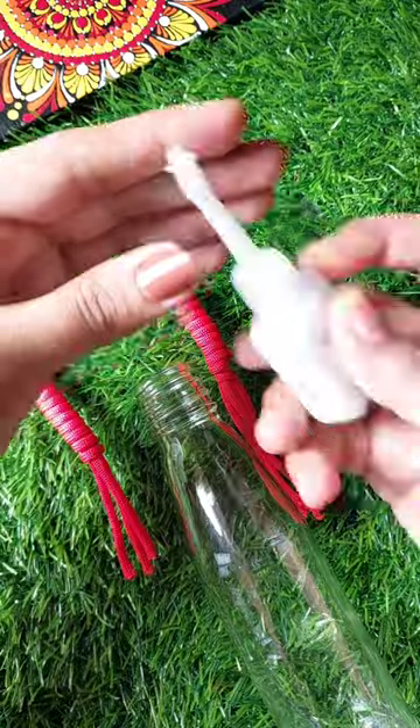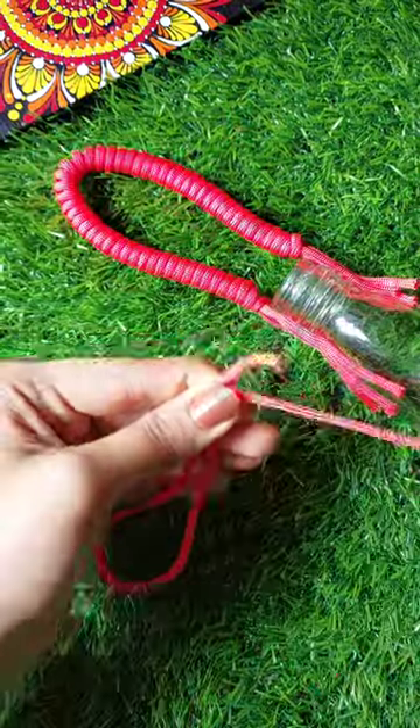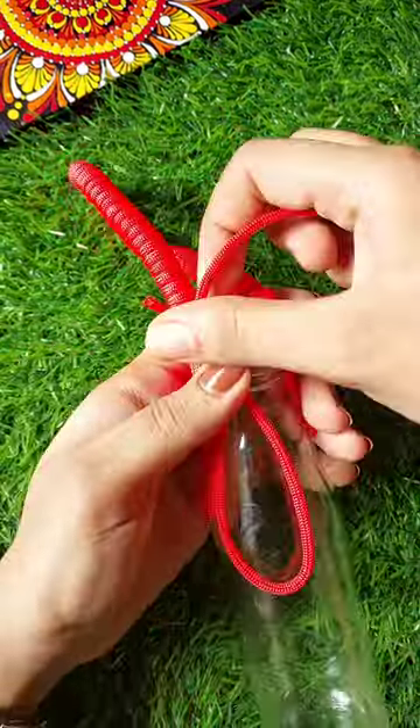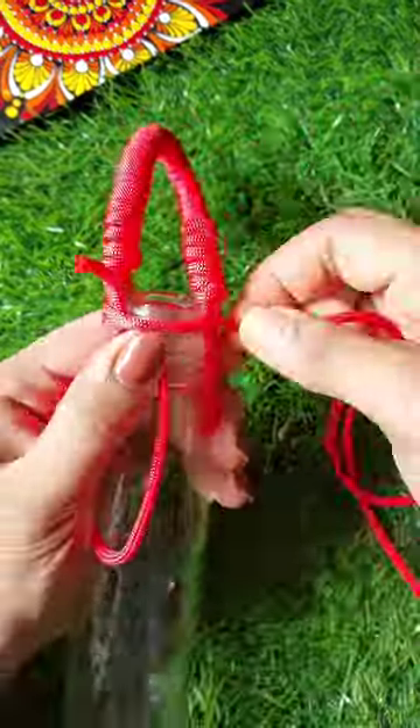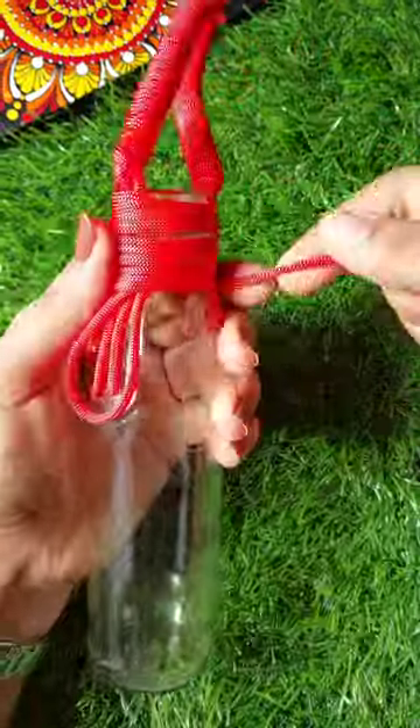We have to use a black clip and make a flat clip and put it in the handle. Now we have to put it in the U shape — this is the key to the other part.